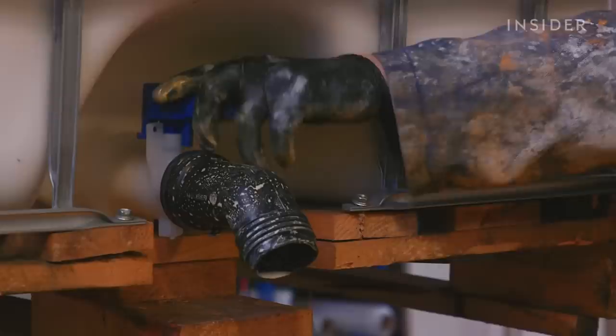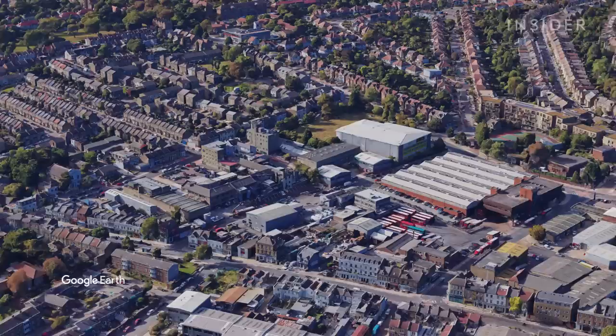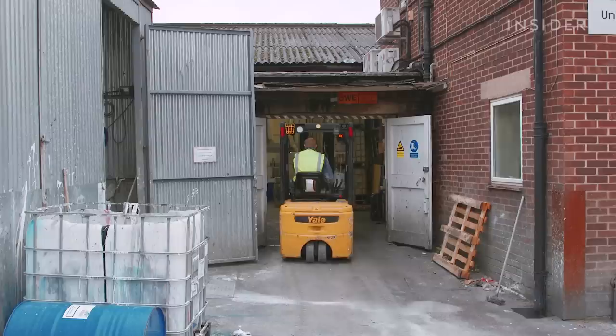You might have seen this paint before without realising. It's been used in the Harry Potter, James Bond and Star Wars films, and this factory makes over 15,000 litres of it every month. This is Mylands — the last remaining paint factory in London and one of the oldest family owned paint manufacturers in the world.